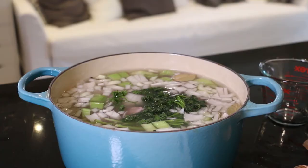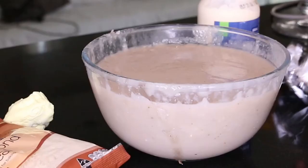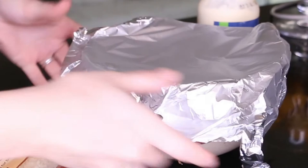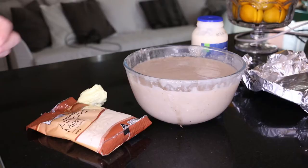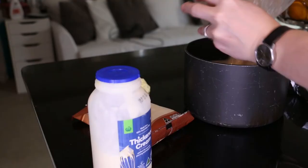Simmer that all together for about two hours, then remove from the heat. Strain that mixture into a large clean pot, pop it in the fridge, and let it sit overnight. The next day, skim the top for any extra bits left on the surface, then pop it back on the stove.